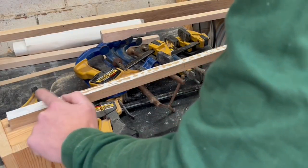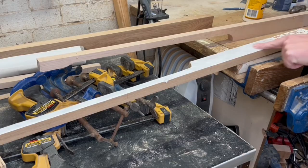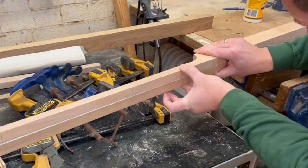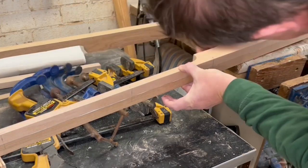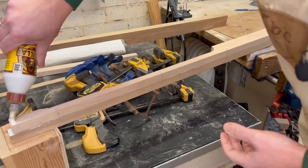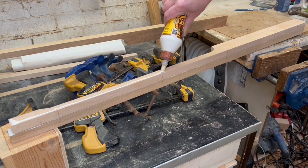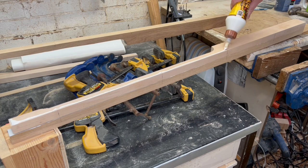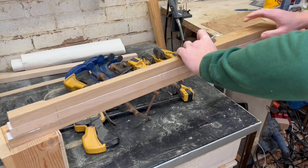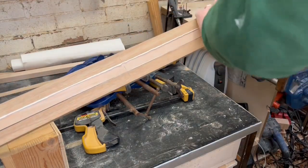Many of you will frown that I'm using my finger for the glue - it's only glue, it'll wash off. The holes line up. It does feel like I'm under massive time constraints doing this, but glue takes at least half an hour to really start to stick so we've got plenty of time to get this in the clamps.